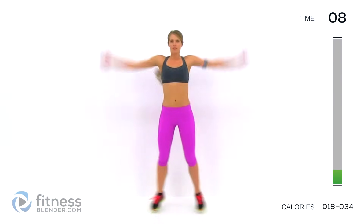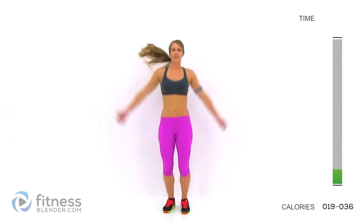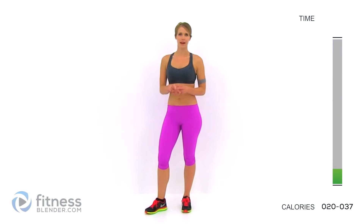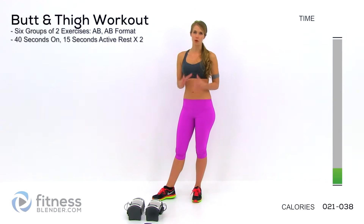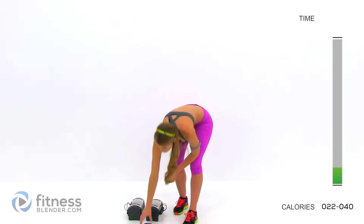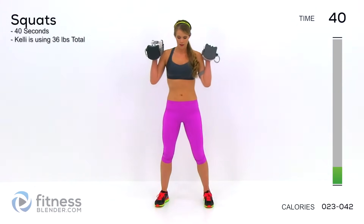Grab a pair of dumbbells if you have them. An open wall is also going to help for this next interval. The exercises of the first group are weighted squats — or bodyweight squats if you don't have weights — and wall sits. It's 40 on with 15 seconds rest: A, B, and then we'll go back and do both again. Grab your weights, bring them up by your shoulders, and start it up.